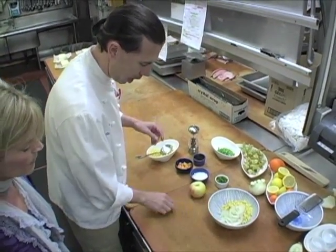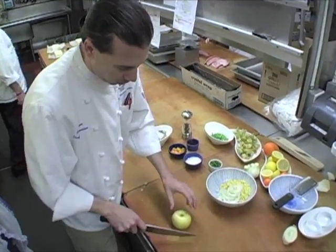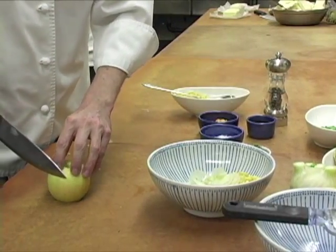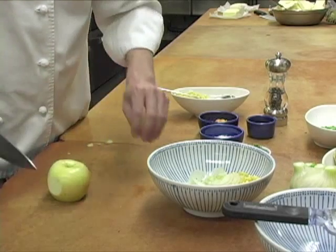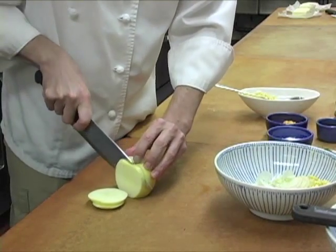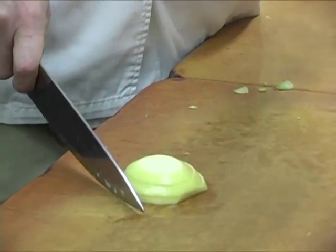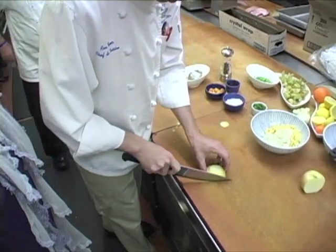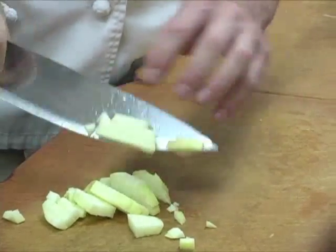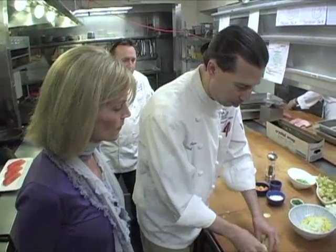Next we add some diced apple. To dice an apple easily, keep it whole, cut a little piece of skin off, then cut planks going right down to the seeds. Go this way and you have a beautiful dice. It's best to use an apple that's a little sour — this is a Gala apple. Leaving a bit of skin on adds color, and if it's organic, it's especially nice to keep the skin.